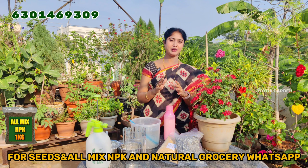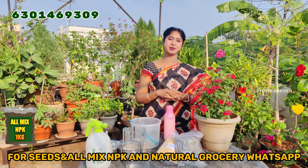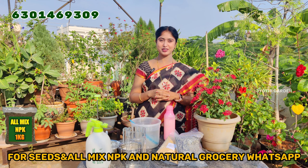Hi guys. Welcome to Jyoti Garden. Today we have a problem with the first thing to protect ourselves. We have to deal with waste and spray. We have to review our first video.